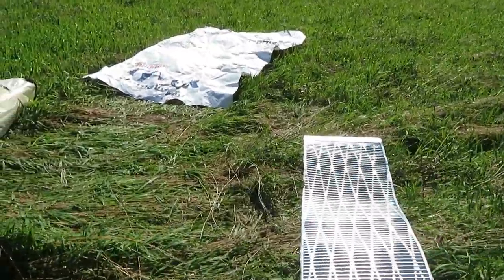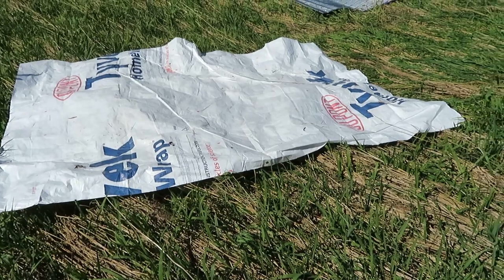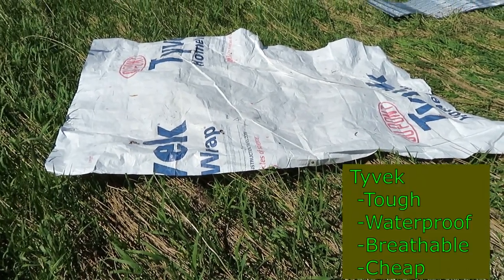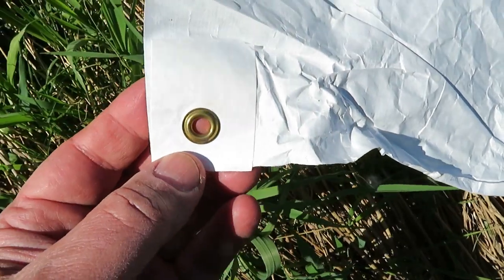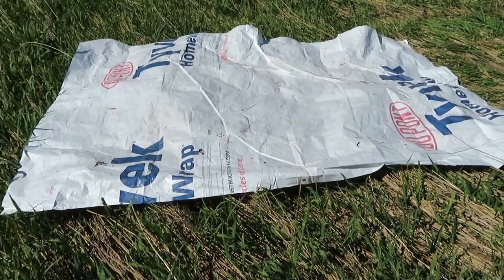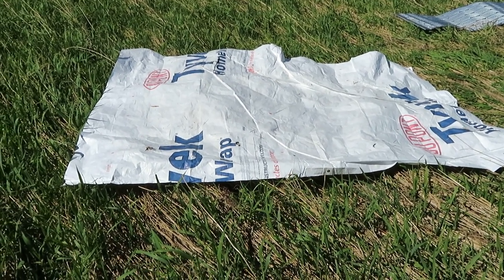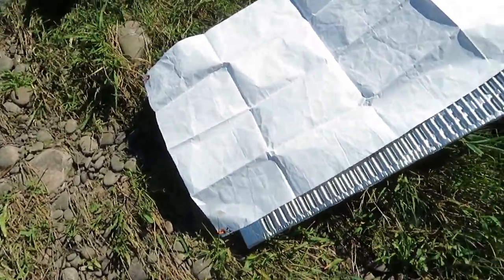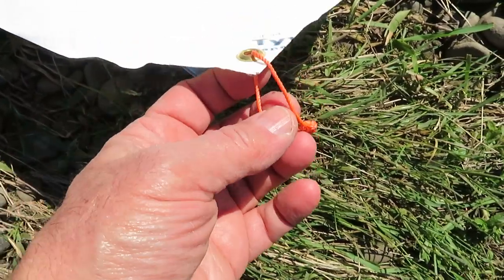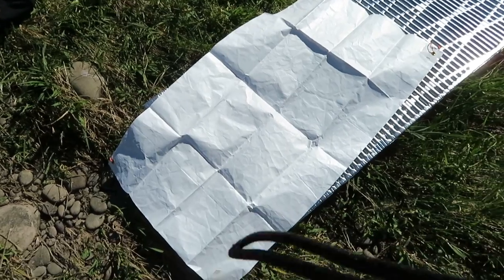For a ground pad, this Tyvek — I got it at a building supply place, it's just the kind of stuff you find on the side of a house. I got a good deal on a big roll a couple of years ago and I just cut off a hunk and use it until it's not good anymore. I reinforced the edges with Tyvek tape and put in grommets so I can stake it down in windy conditions. It can rip, but it's a good ground pad. I also use smaller pieces of Tyvek as a doormat for a tent or a placemat for eating. Once you've got a big piece, you can cut it up and do whatever you want.